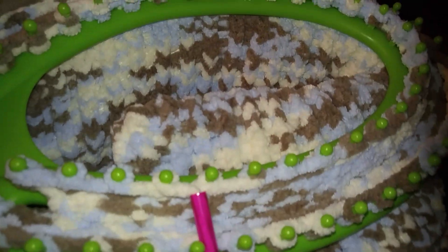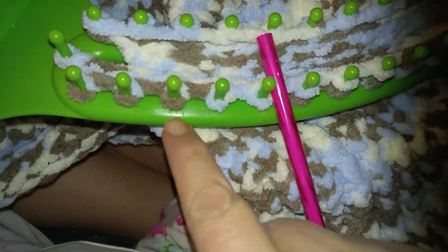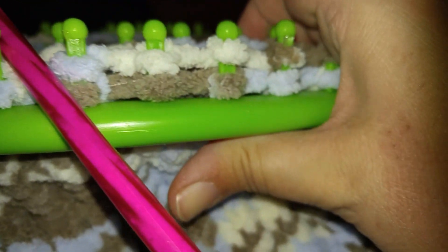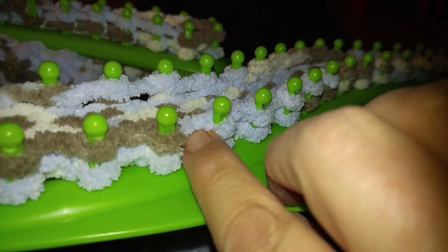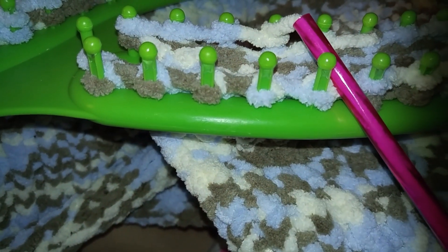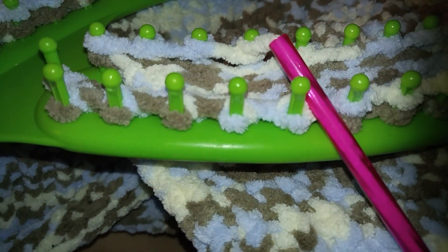Hopefully my video is going to help you learn how to make a loom blanket. That's it, guys — good luck! I'm making this one for a friend. That's all you gotta do — grab from the bottom, pull it over. Thanks for watching!